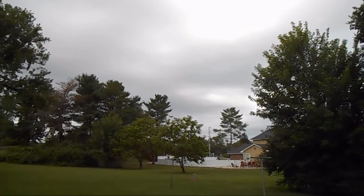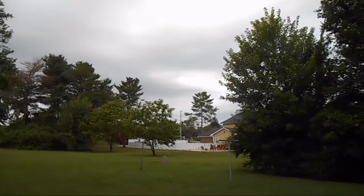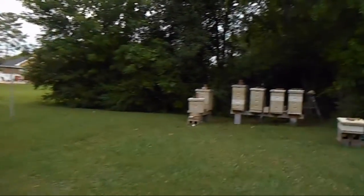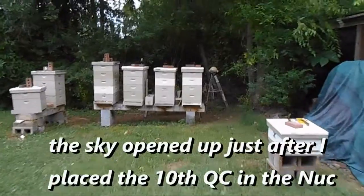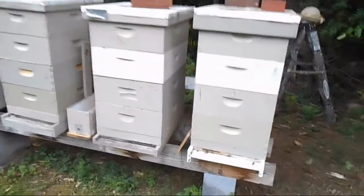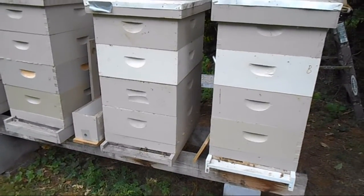Today is July 5th. We're going to transfer the queen cells into the queenless nukes that I made up yesterday. There's a storm rolling in, so I've got to proceed quickly before everything starts falling from the sky. There's where the queen cells are — we'll go get them.